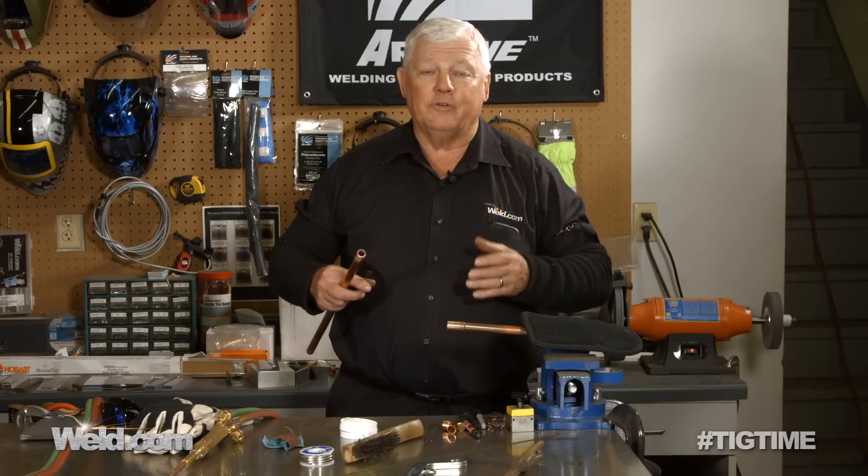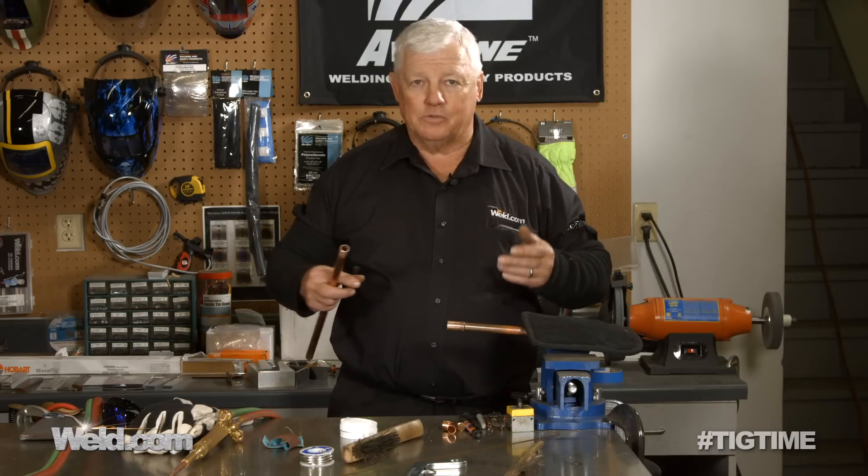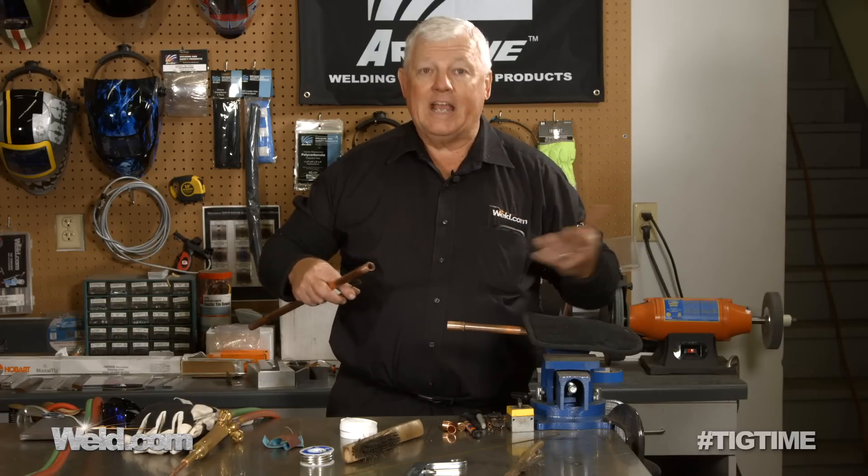It's kind of funny, but if you're a welder, a lot of people think you're a plumber because you know how to weld — and if you're a plumber, they think you know how to weld. So I guess you have to learn to do both somewhere along the way. I learned how to do this just because I had to.